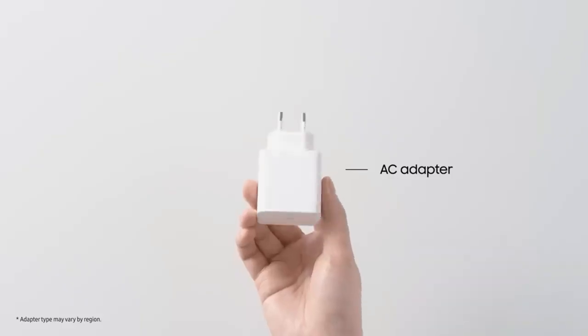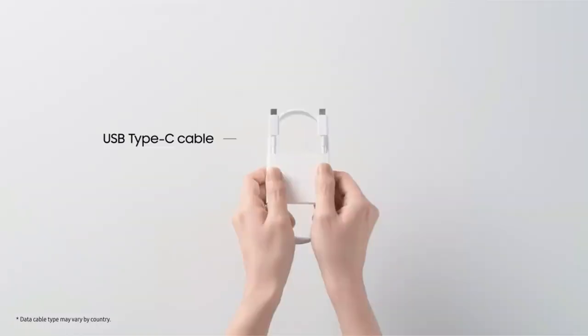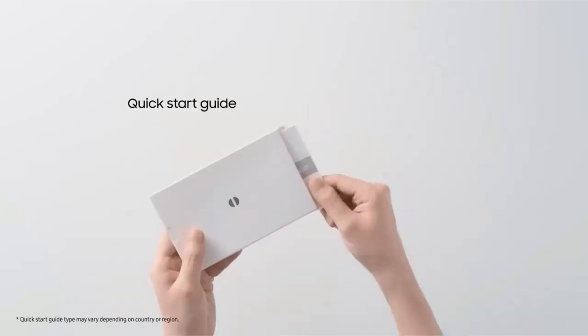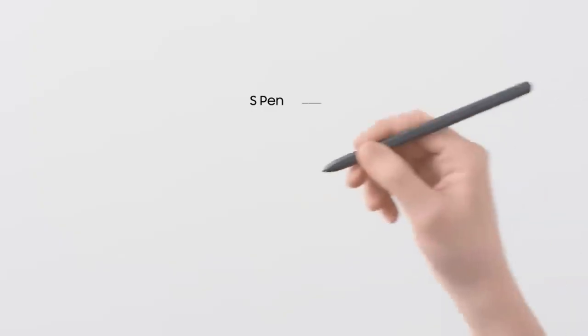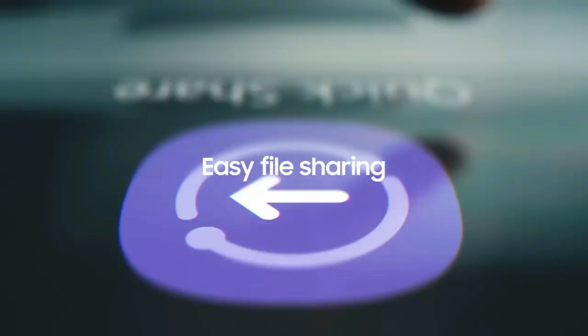According to tipster Snoopy Tech, the base model will have a Core i5 chip, with more powerful options available. The Samsung laptop will weigh about 1.56kg and measure 15.4mm in thickness. Other details about the upcoming Samsung laptop are currently unknown.